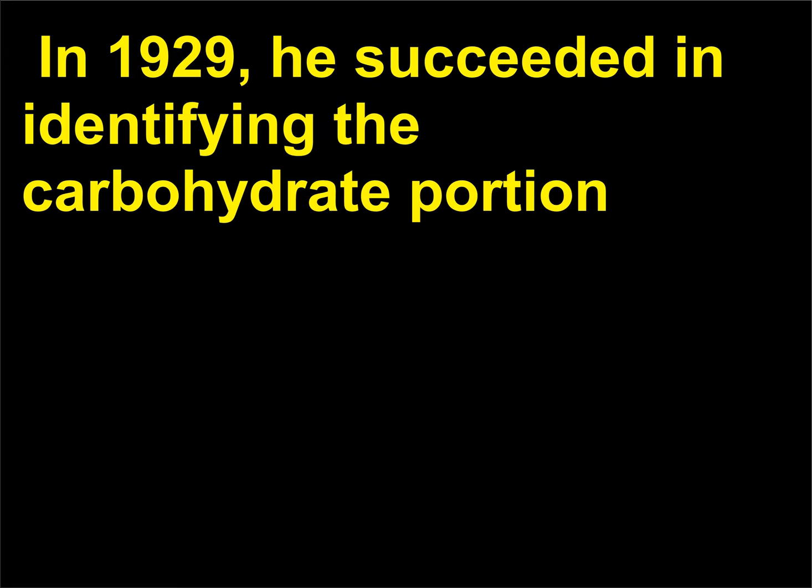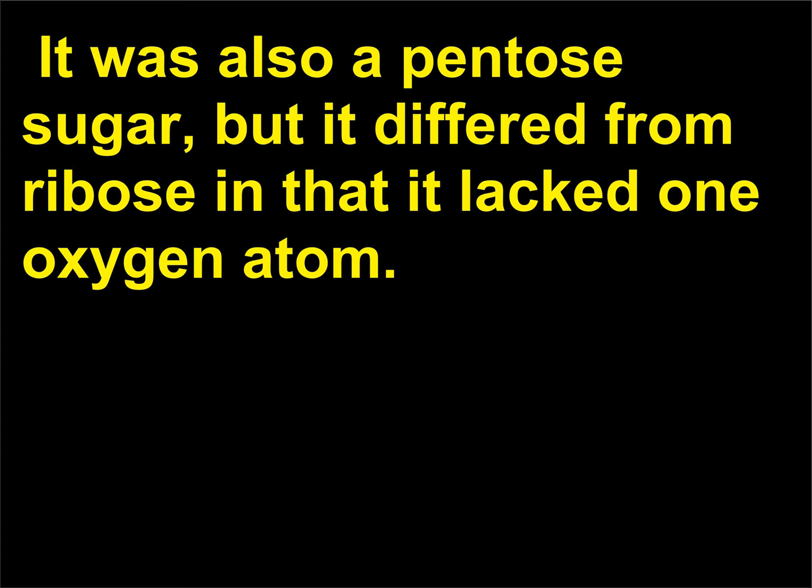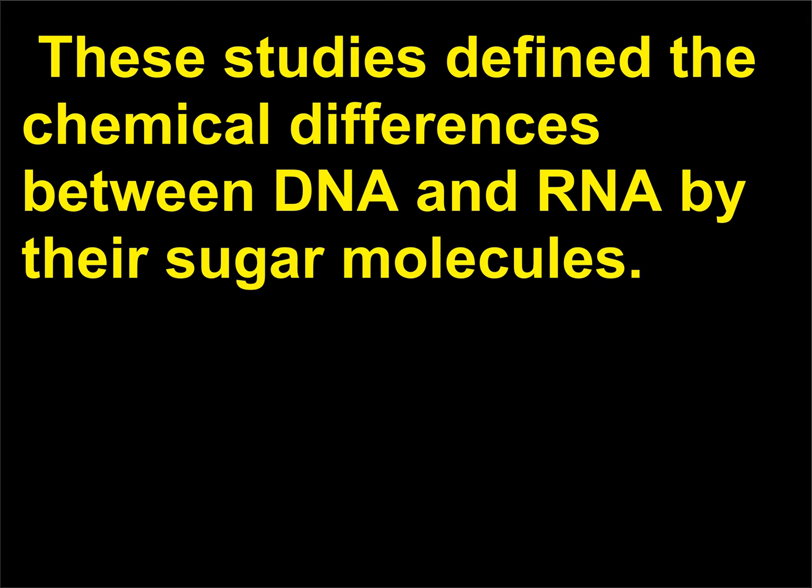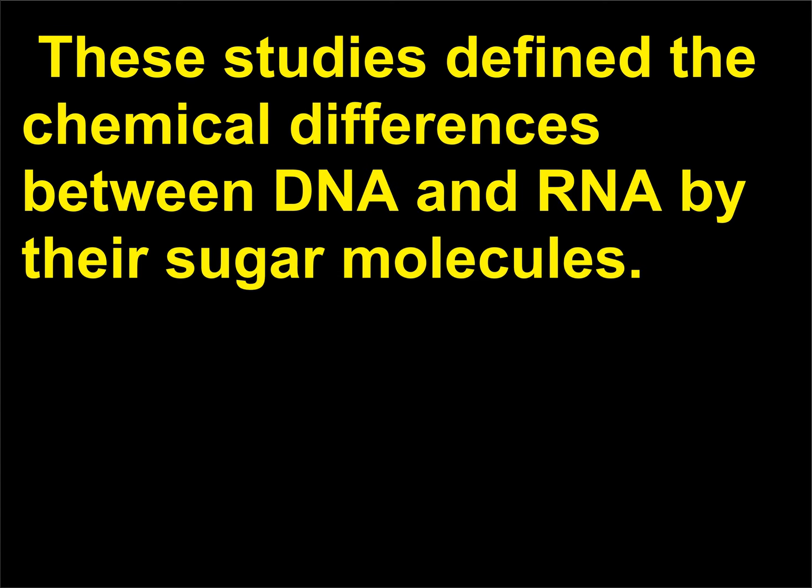In 1929, Levine succeeded in identifying the carbohydrate portion of the nucleic acid isolated from the thymus of an animal. It was also a pentose sugar, but it differed from ribose in that it lacked one oxygen atom. Levine called the new substance deoxyribose. These studies defined the chemical differences between DNA and RNA by their sugar molecules.